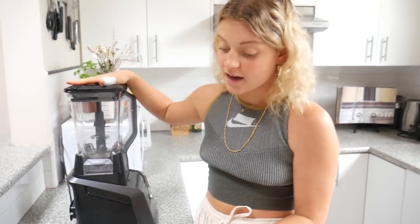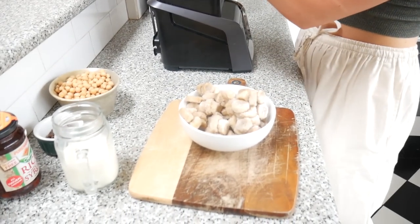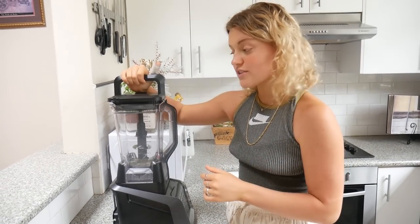So today we're actually making cookie dough nice cream. The first thing we're going to do using our blender is make our nice cream. I've got three diced bananas here that I have frozen — make sure that they are frozen.